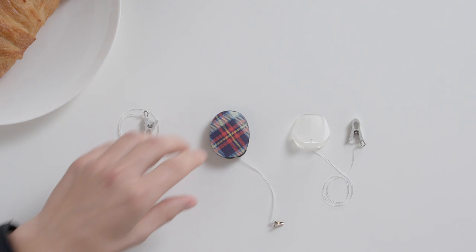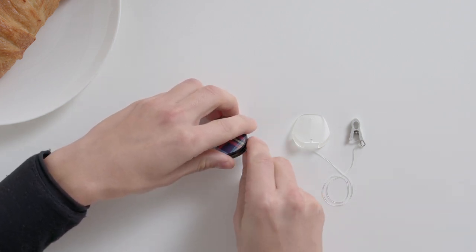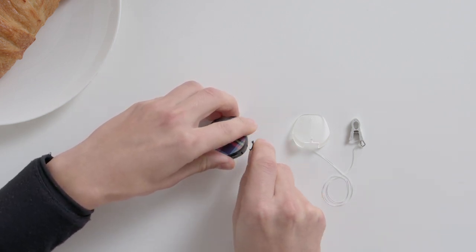To remove the clip, insert your fingernail under the lip closest to the rubber socket cover and gently lift the bracket off.